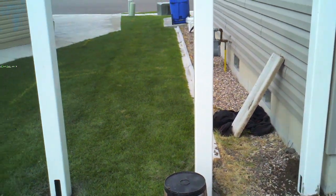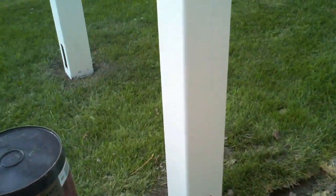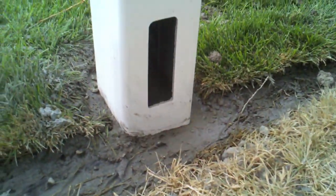Place a steel insert inside the post that your gate will hang on. Fill the inside of the post with concrete, making sure to keep the concrete 1 inch beneath the bottom hole.